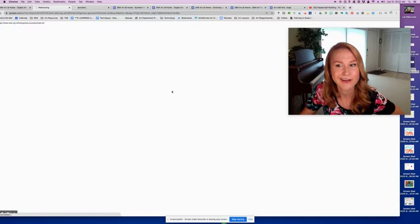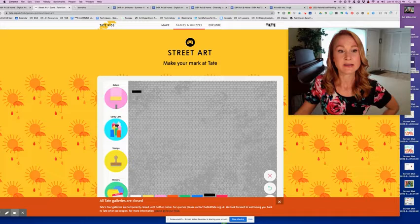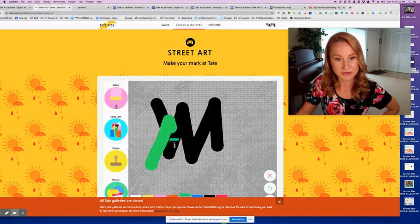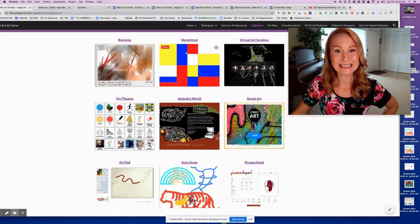This Toy Theater site has so many different interactive activities. The street art one is really fun. You can have different size rollers, spray cans, you can make a background, and choose different colors. The spray cans have different sizes and different colors, and you can save and print those as well. So that's pretty cool.